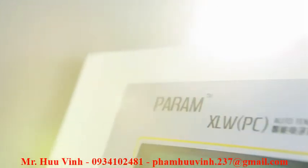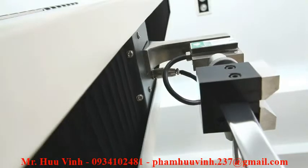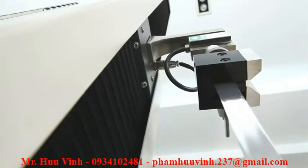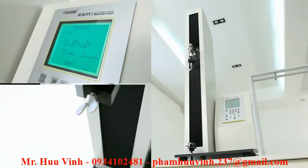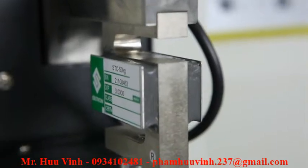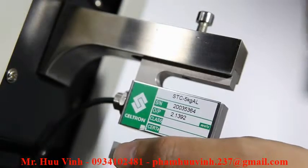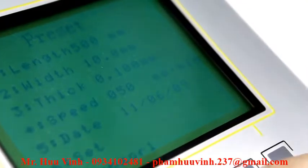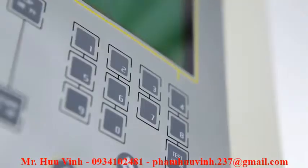XLWPC is LabThink's latest generation of intelligent automatic tensile tester. The extra-long 1,000 mm stroke can satisfy the extreme deformation testing needs of all types of packaging materials. The instrument has two load cells — 50 Newton and 500 Newton — which users can easily switch between. This instrument can perform tests at seven different testing speeds that apply to different industry standards.